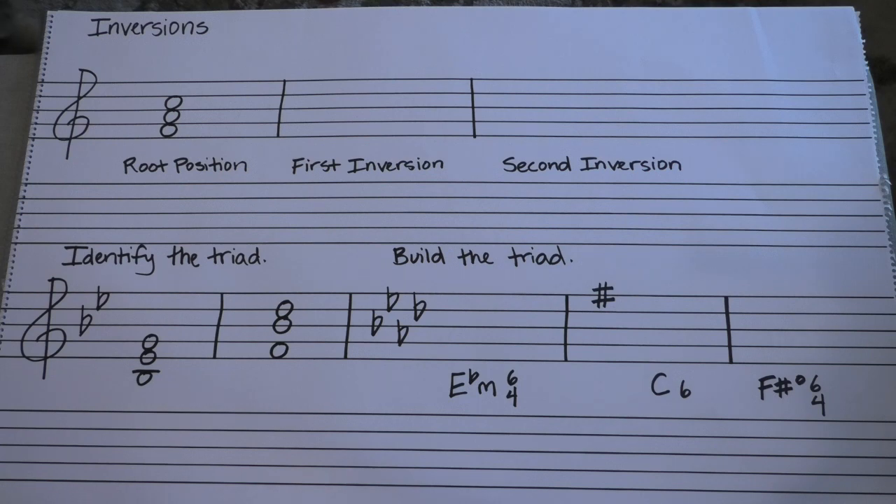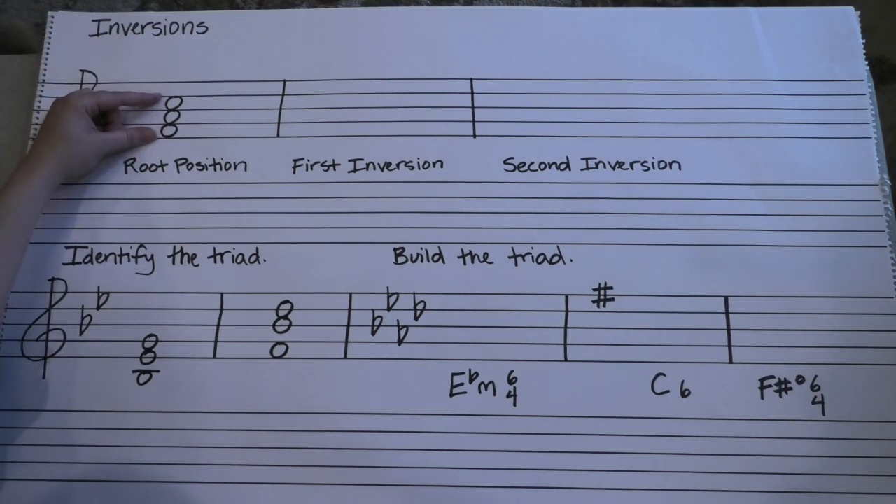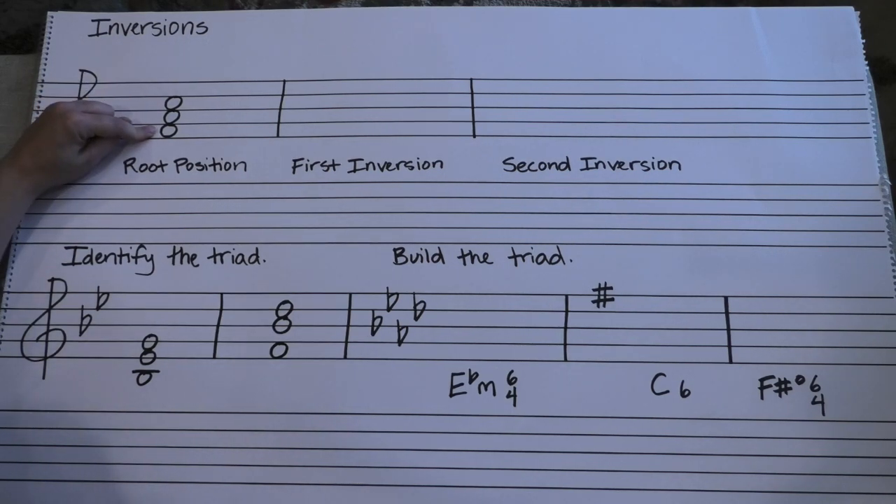Last video on triads for the week. So triads so far have looked like a snowman, just like this, where root is on the bottom, then third, then fifth. And as you probably have already guessed, they don't always stay that way. So as we do chord analysis in the future, you always want to know what the root is because that tells you what chord it is, but the root doesn't always have to be on the bottom.